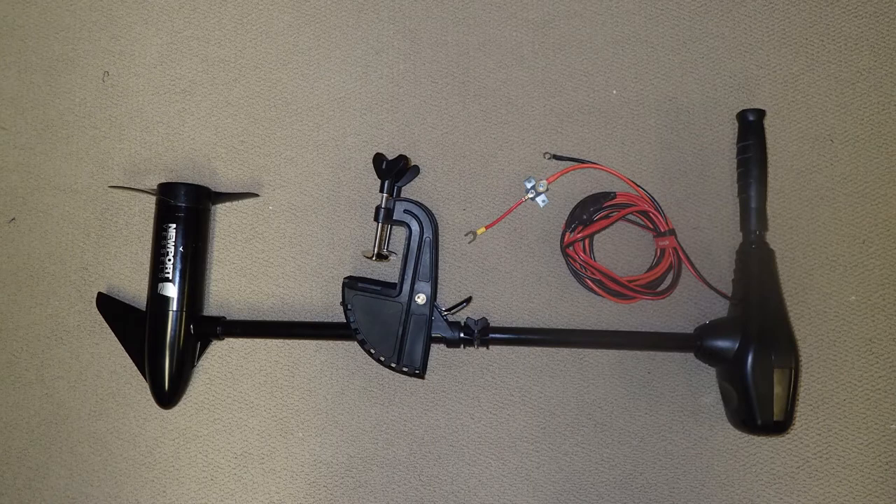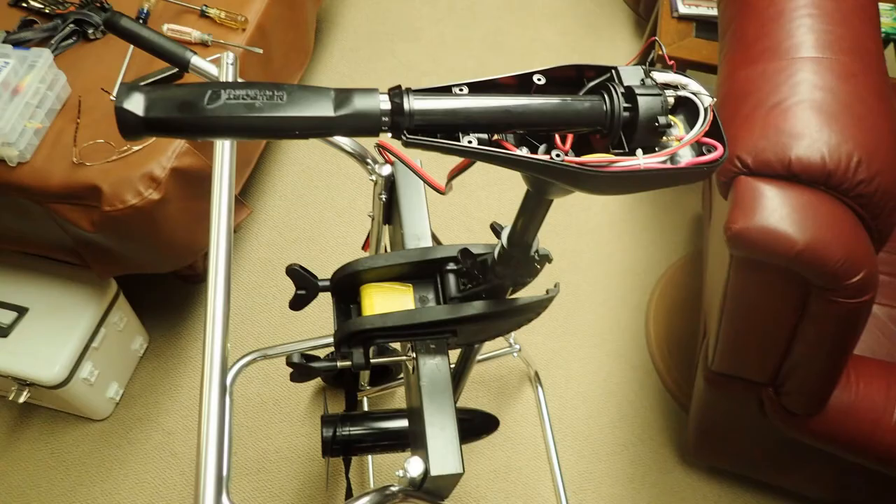As you can see in this picture, the propeller and the handle are both on the same side of the shaft. Instructions on how to spin the head are on the Newport Vessels website — it's a simple process and only takes about 15 minutes. If you just want to use the trolling motor on the transom, you don't have to do any of this; you only have to spin the head if you're putting it on the bow.